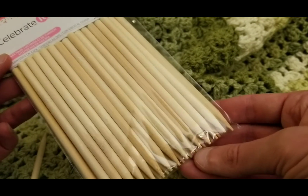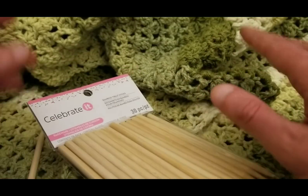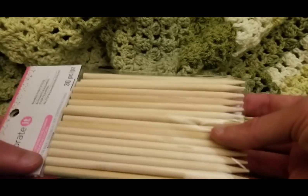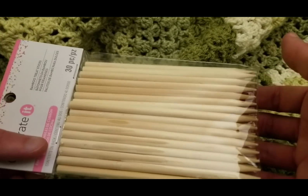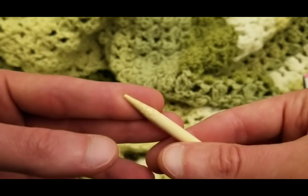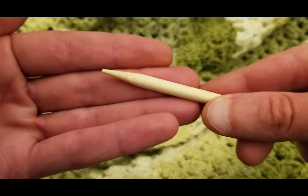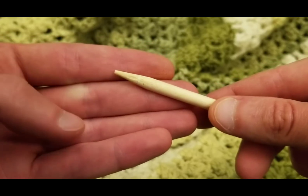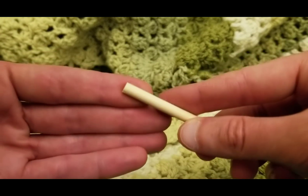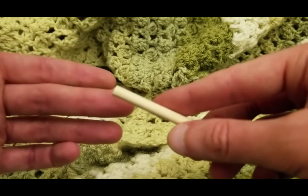It came in a pack of 30 for only a couple bucks, in the baking section of Michael's. I'm not sponsored for any of this — just sharing what worked for me. I love wood, and bamboo works for me. They're already pointed, though not super duper freaky pointed. You could use fine-grade sandpaper around the tip to make it a little more pointed, but you don't want to impale yourself either. At the other end, you could round it out or put a large hole bead at the top to act as a stopper. Lots of variations.